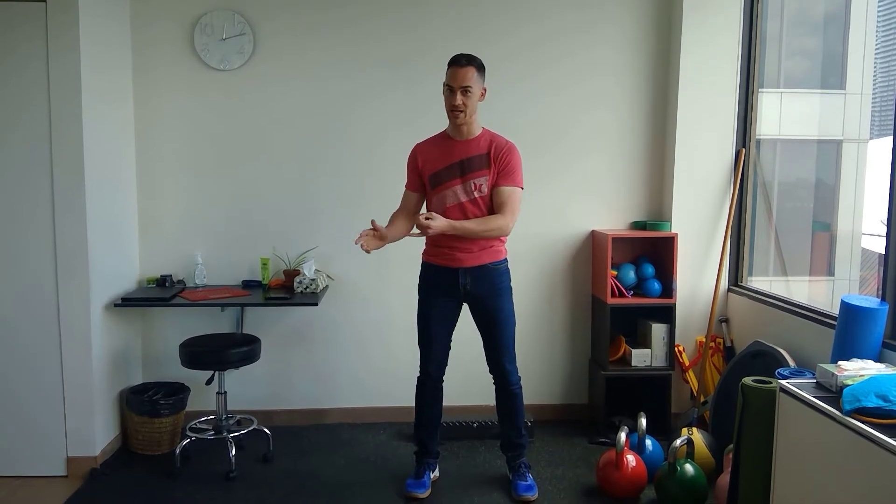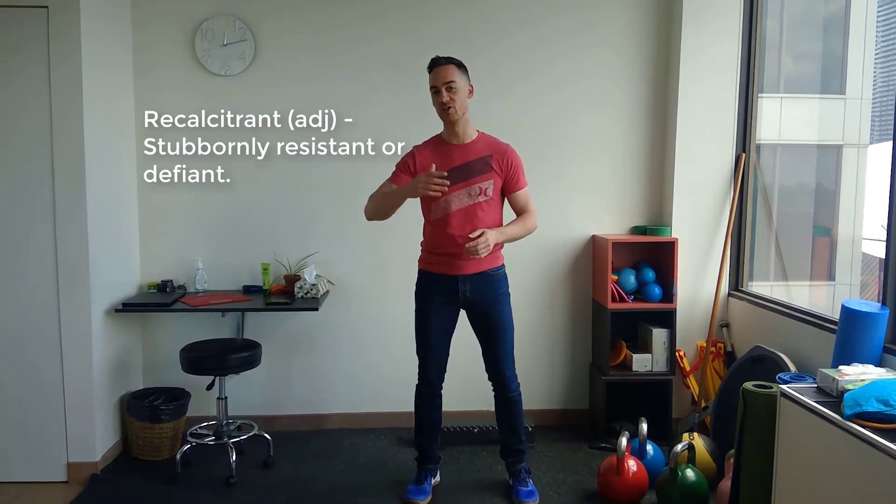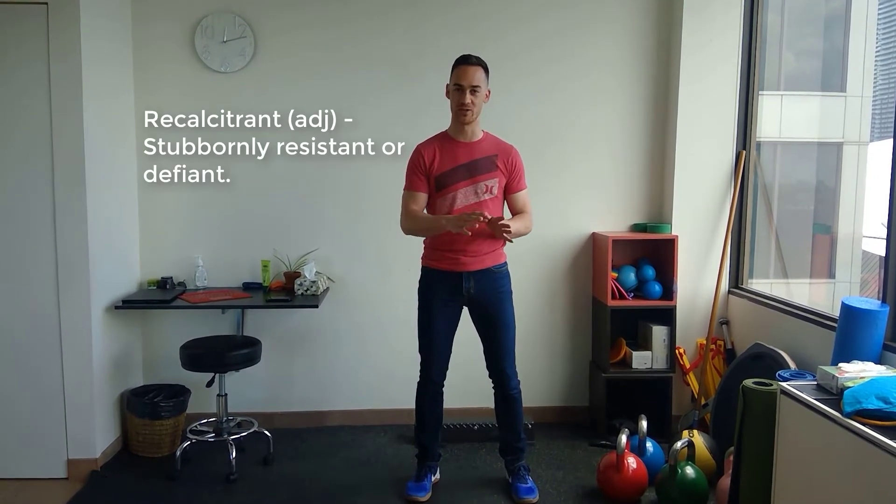We've done a couple of videos in the last few months on this topic where we talked about first using isometric exercise for pain management, and then eccentric exercise for tendon remodeling — making it stronger and tougher. Now we're going to talk about another aspect of tendinopathy that is important in later-stage, recalcitrant, returning-type problems.